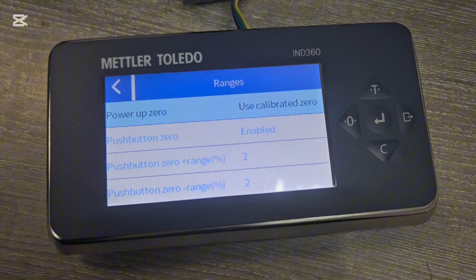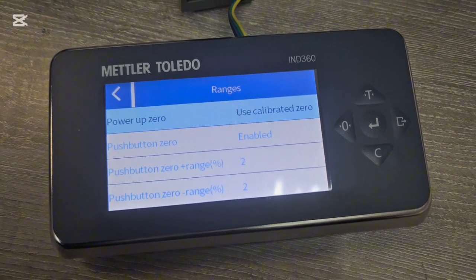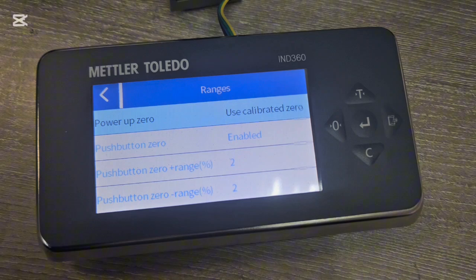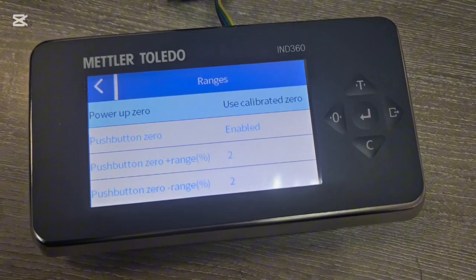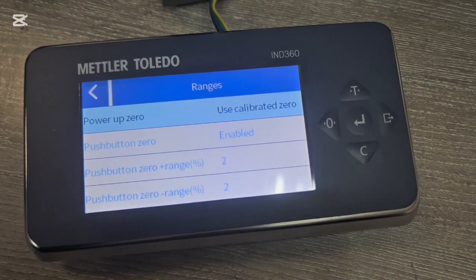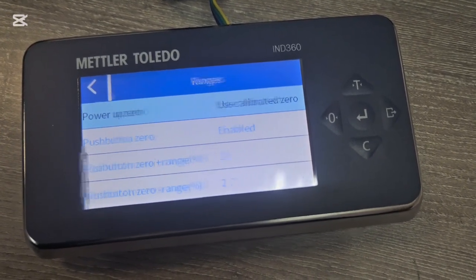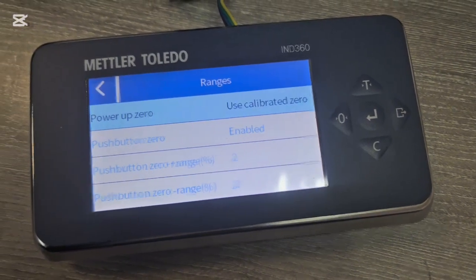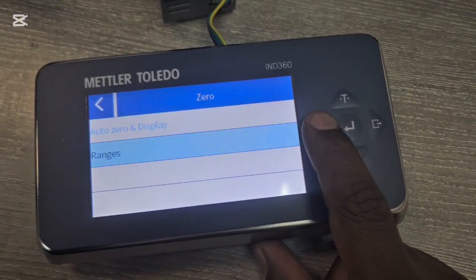Under Auto Zero Range you can set a percentage. Currently the scale is set to 2%, meaning you cannot zero the scale if it's showing a value greater than 2% of full range. My full range is 0 to 150, so 2% of 150 is 3 kg — meaning I can zero the scale if it's within plus or minus 3 kg, but not beyond that.